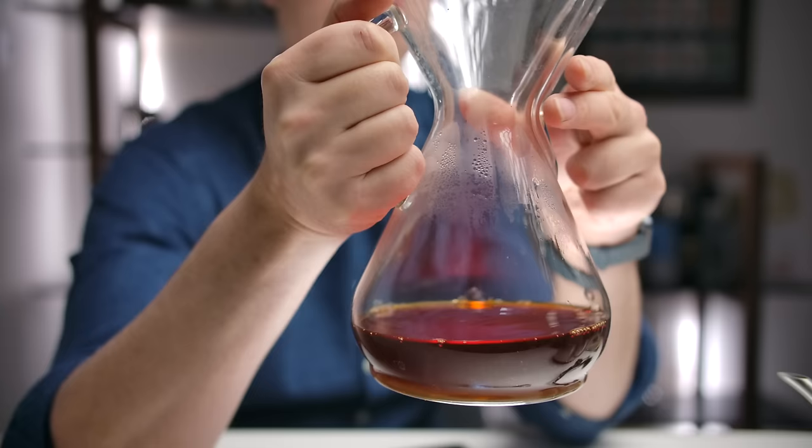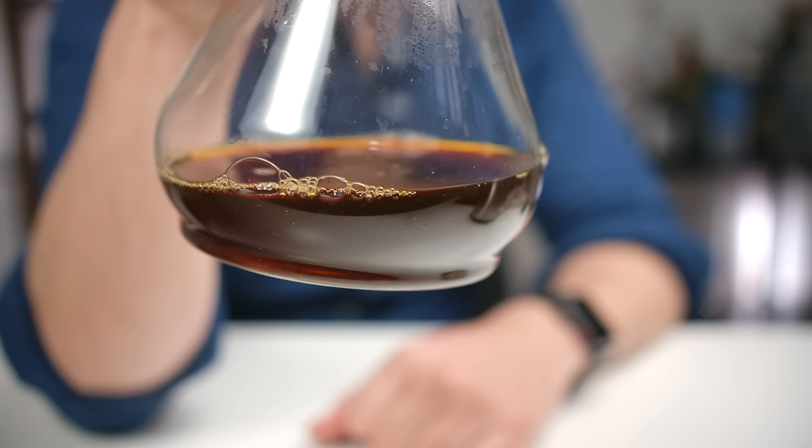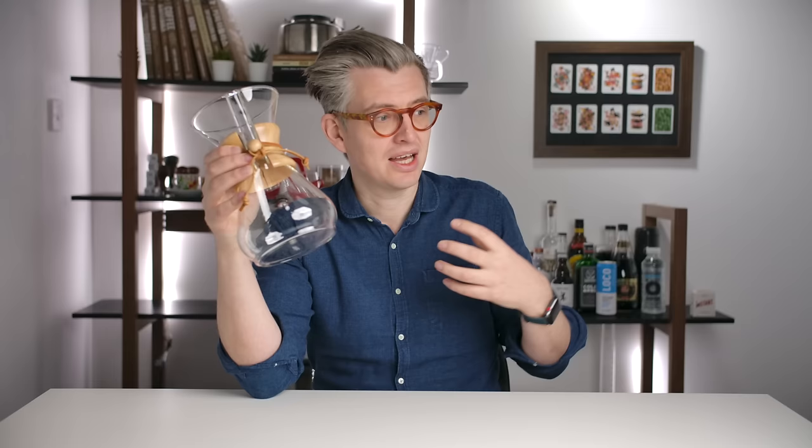I'll say one more quick thing about the Chemex — one more thing that for me just elevates it a little bit. Coffee looks beautiful in a Chemex. The way that the light shines through coffee in a Chemex is just a little bit special. It took me a while to work out why, and I actually think it's to do with this little base piece of the design here. It just catches the light differently to a drip decanter and brings a little bit more color. We eat and drink with our eyes too. Coffee never looks more vibrant, more red, more beautiful, more delicious than it does in a Chemex.